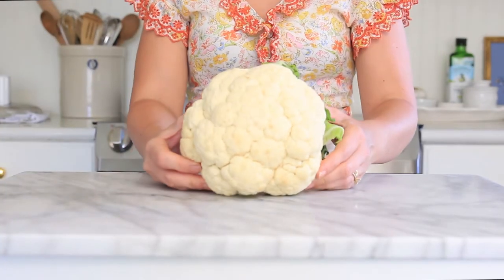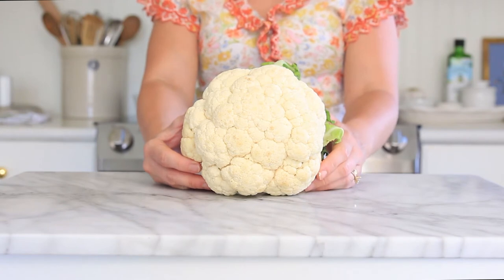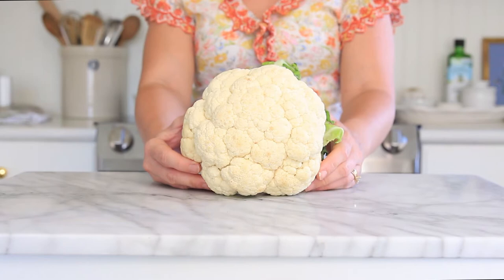Cauliflower is a cruciferous vegetable, meaning it's very rich in vitamins and minerals, such as vitamin C, B6, and K. It's high in fiber and antioxidants.